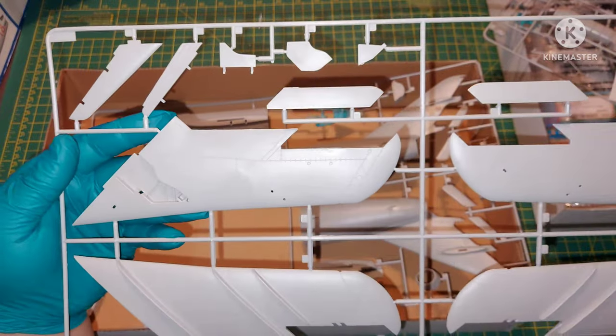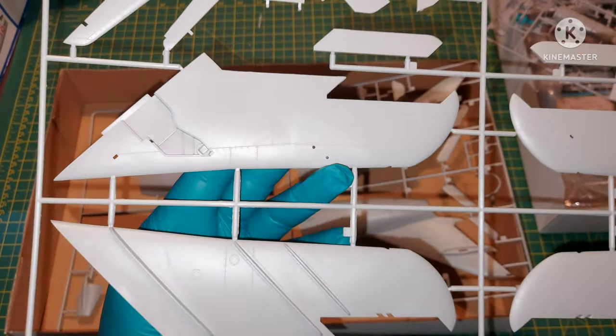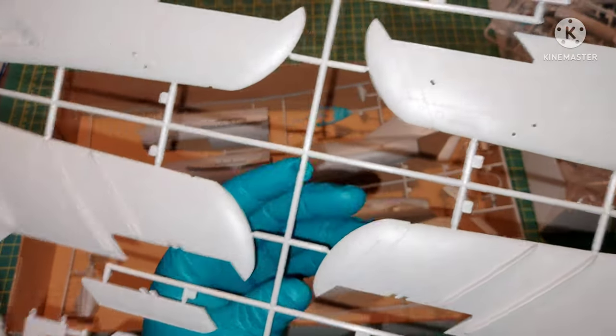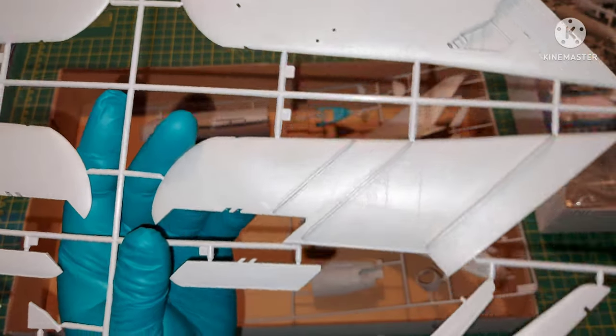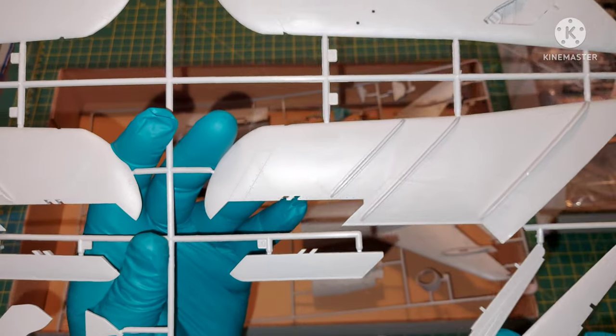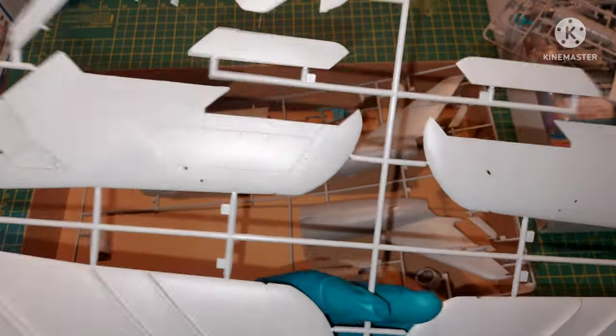The wheel bays are nicely done. There are a lot of rivets and panel lines — they are nice and clean, very nicely done by Trumpeter. There are also a lot of details on the flaps, ailerons, and the rudder.